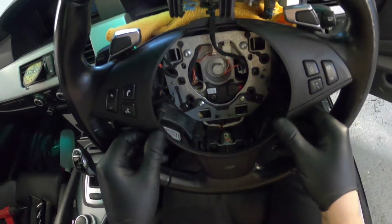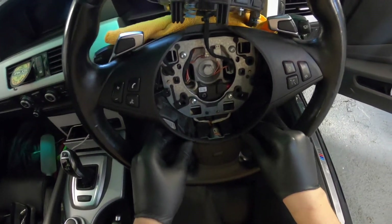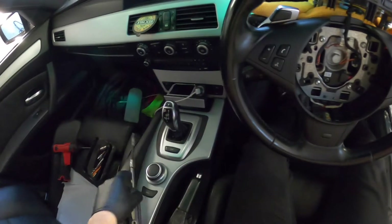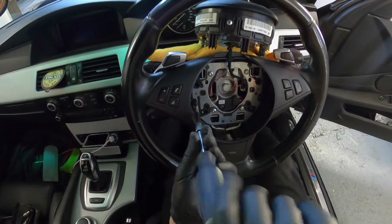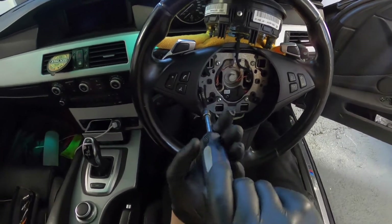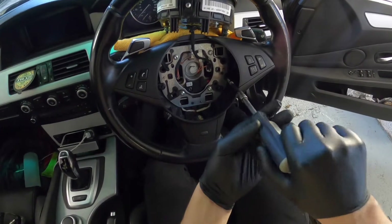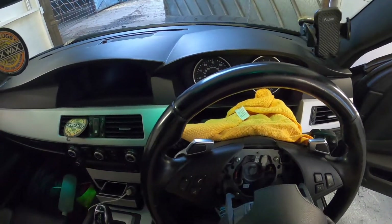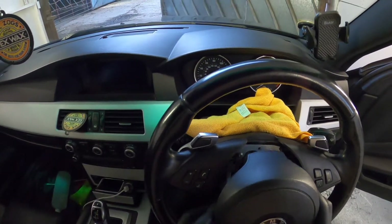Then you just have the lower dowels on the right hand side — just little lugs that push fit in. Go nice and steady; the paint has had time to cure, but just gently ease it in around the steering wheel trim. Be careful of your wire connectors on the left and right that you've just connected up — don't get them pinched. Then just reinsert one T20 to the left and one T20 to the right hand side. Then you're ready to lower your airbag down — just watch that wire.